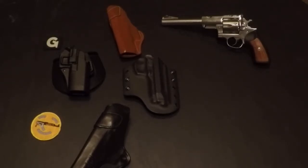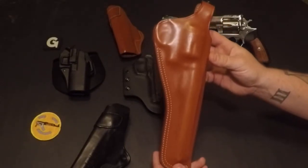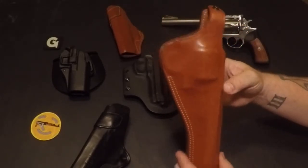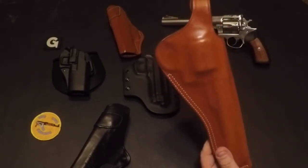Next one I have here is an outside the waistband — it's another Blackhawk holster. Got the belt loops, real nice heavy stitching, good leather. That's for my Super Redhawk 44 Magnum.